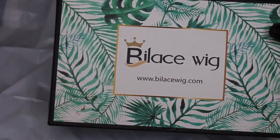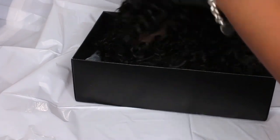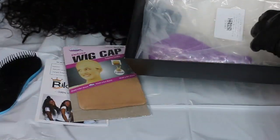If you're feeling this gorgeous brown color that I dyed this wig, keep on watching. So today, this wig comes courtesy of Bylay's Wig.